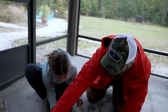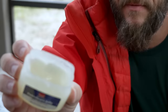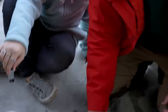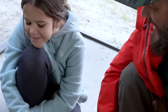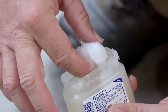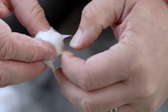I noticed that we just so happen to have some used cotton balls and some Vaseline — petroleum jelly. We're going to rub that in there really good. Get that Vaseline all over that cotton ball. You can kind of pull it apart a little bit.